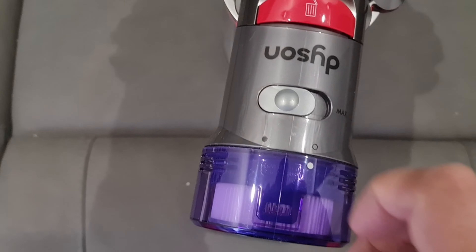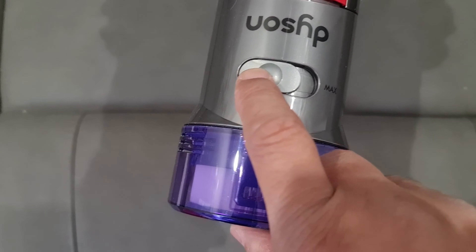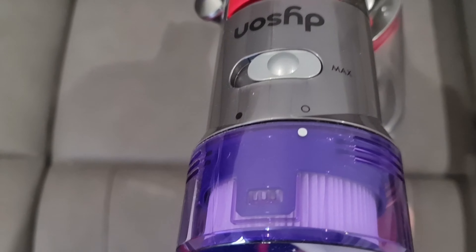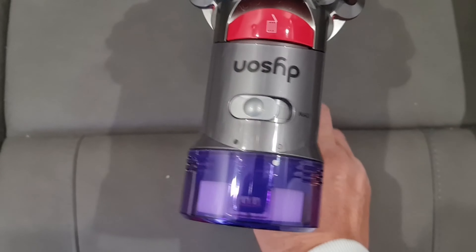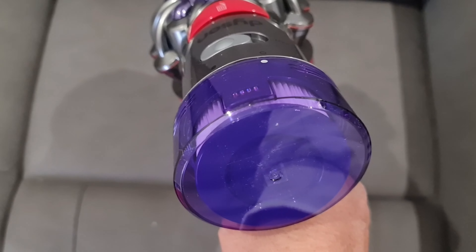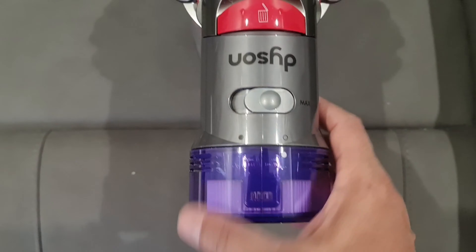You can increase the suction speed here. If you turn it to the right it will be at maximum speed — as you can see it is not that noisy. If you turn it down to low you can hear the difference. So this is the minimum and this is the maximum speed.